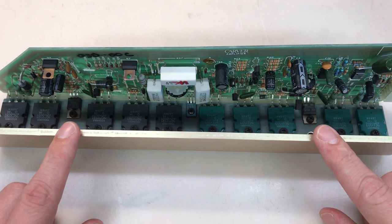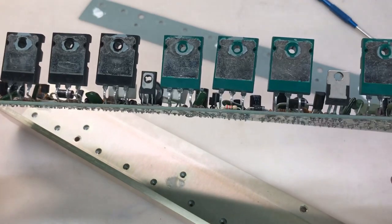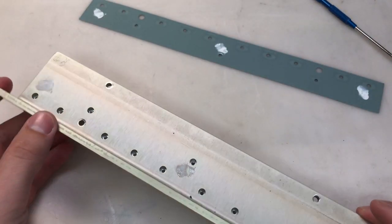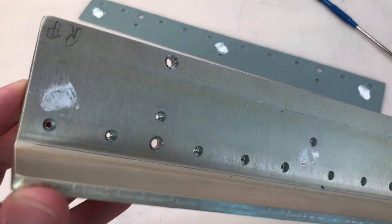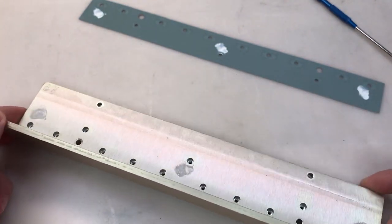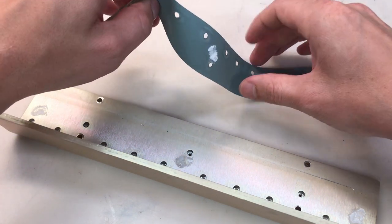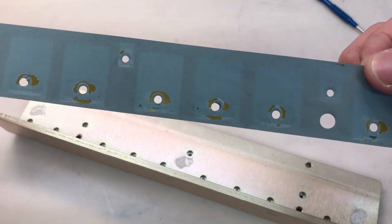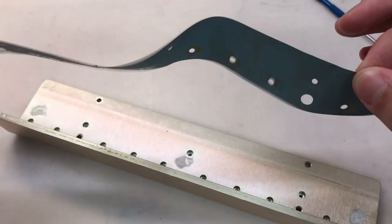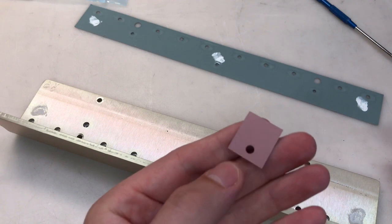I'll get started on replacing the transistors and capacitors on this amp module. After removing all the screws from the transistors, it comes off pretty easily. I'll clean the heat sink off with some IPA — isopropyl alcohol. They have three dabs of thermal compound between the heat sink and the thermal pad, which is interesting. The thermal pad looks like it's ripping and it's pretty thin, so I'm going to replace it with some new individual thermal pads.